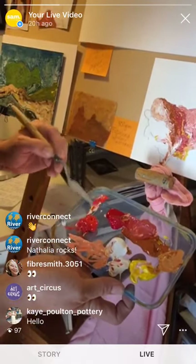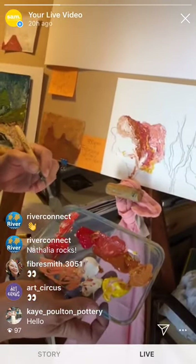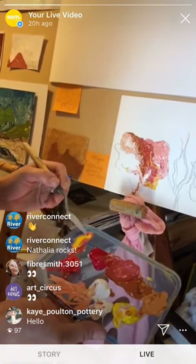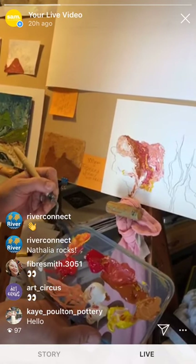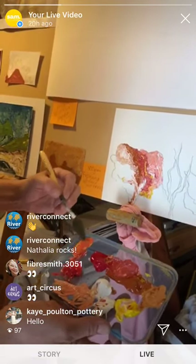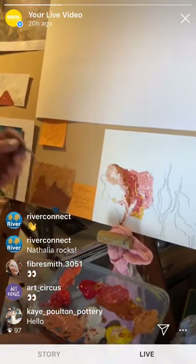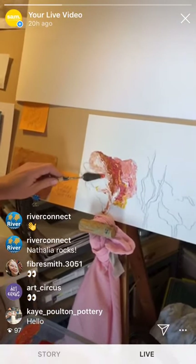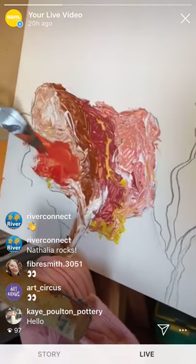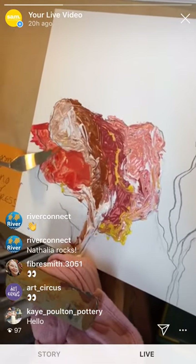I'm going to use the actual palette knife now just to show a little bit of the difference. Do you have any painterly inspirations? One of my very favourite painters is Sally Gabori, who was an Indigenous painter. I think the art gallery owns a piece — I think it was in the 'Everpresent' exhibition. You can see that's a really different quality to using the plastic knife.